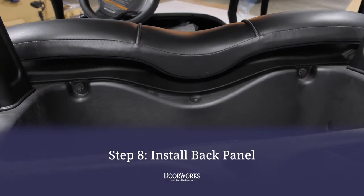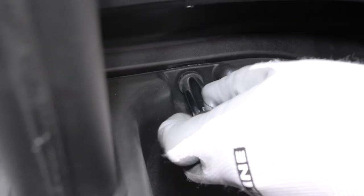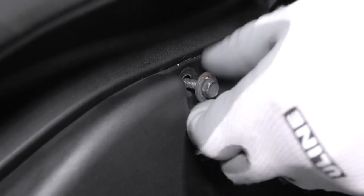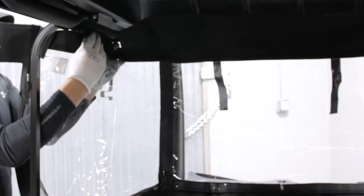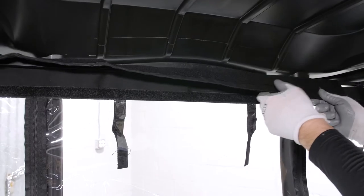To install the back panel, remove the seat back by removing the two bolts on the back side of the seat using a 10-millimeter socket and setting it aside. You can then put the panel in place with the flap side down and secure it to the header and door posts by fastening the Velcro loops.